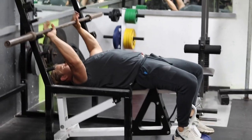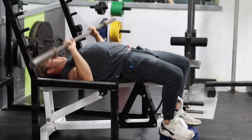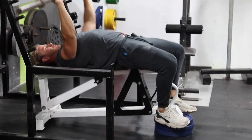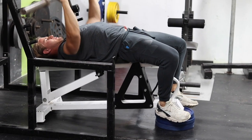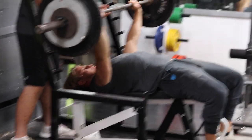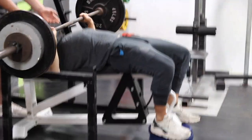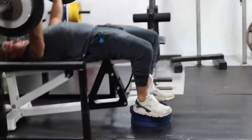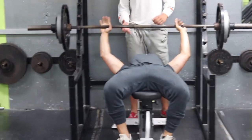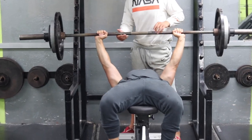The first exercise is decline barbell bench press. As you can see, I'm starting off with just the bar to get acclimated to the setup of the bench. By my feet I'm using some extra plates as leverage for the decline, but you can use any household item — books or anything you can find — to give you a different angle for your chest.